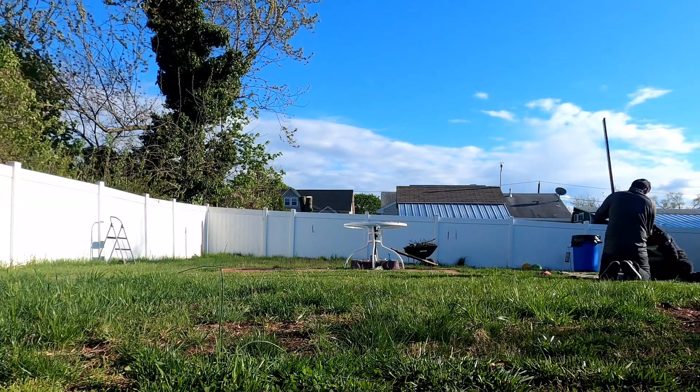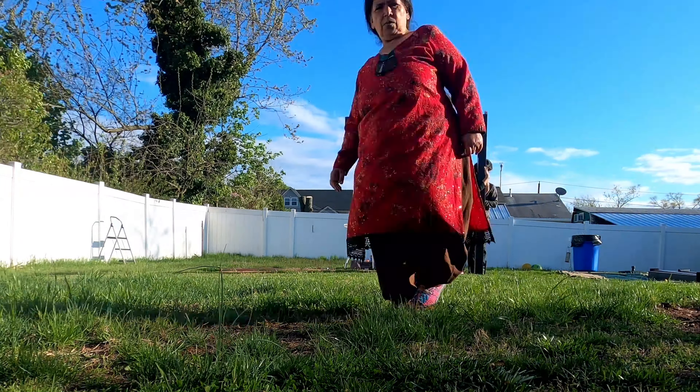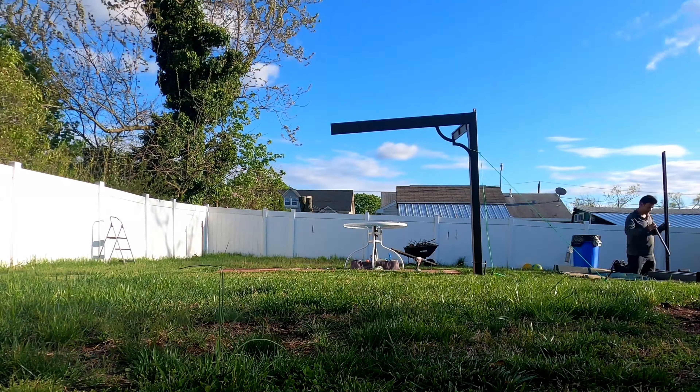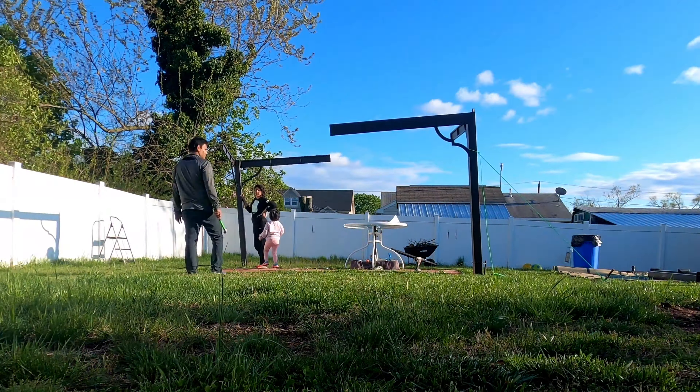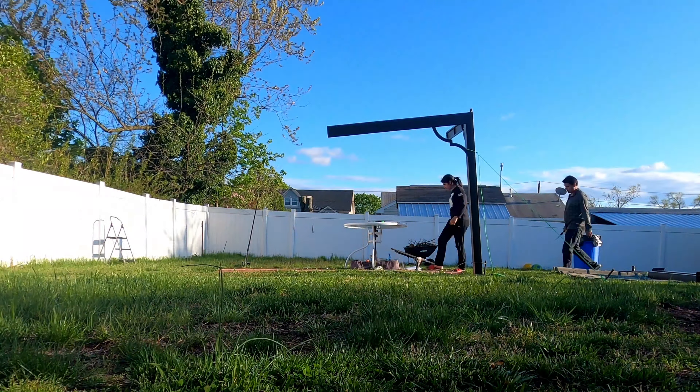Hi guys, today I'm going to give you a review and a few tips to install the Berkeley Janssen gazebo, which I purchased from BJ's. The first thing you're supposed to do — which is not in the instructions — is...